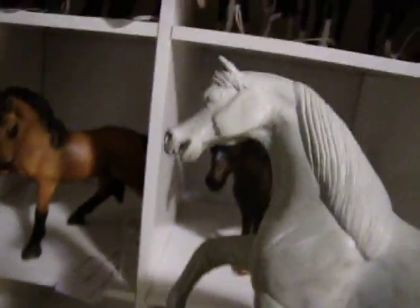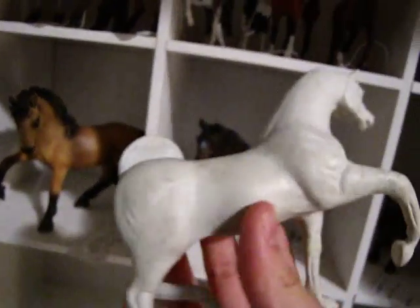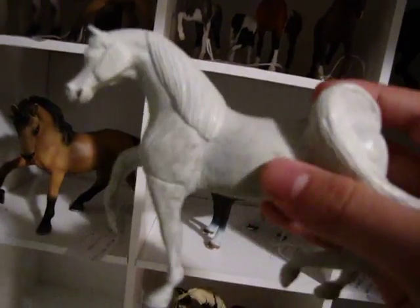Just go look it up on Wikipedia or something. So anyways, that's her. What color do you think she'd look good in? Just comment down below.